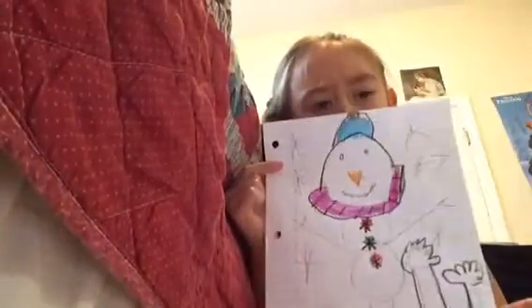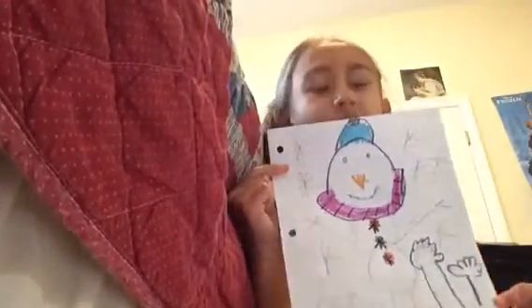Hey guys, I'm going to be drawing a snowman on my whiteboard today. This is the snowman I drew. Do you like it? I think it's pretty good for a beginner.